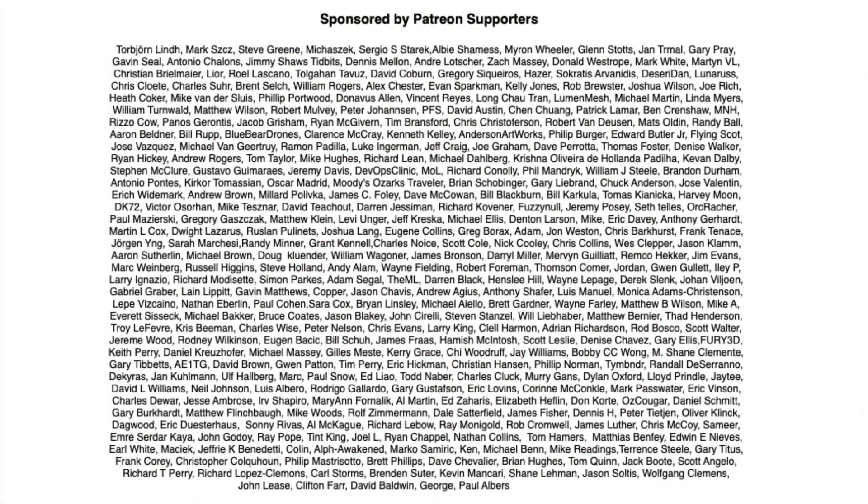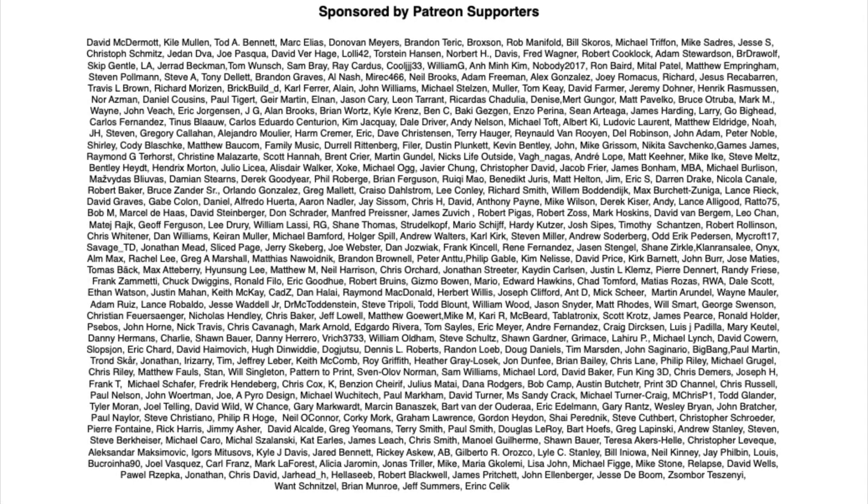Filament Friday is brought to you every week by the generous donations of these Patreon supporters.